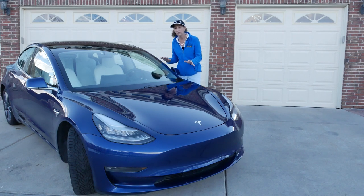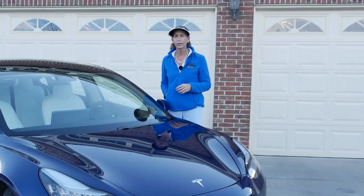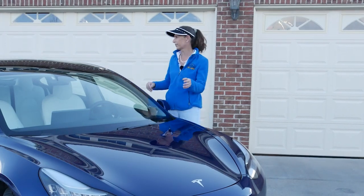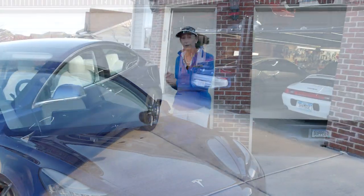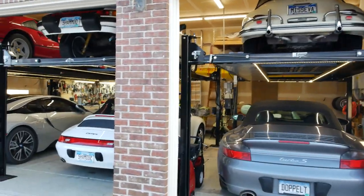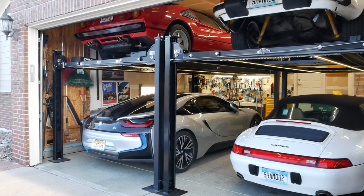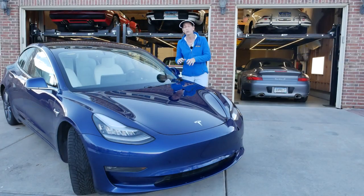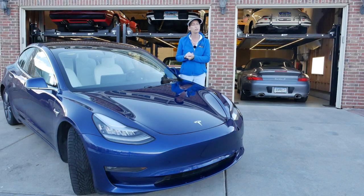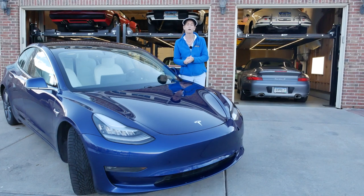Super fast, very efficient, great range, super usable — just a really amazing car all around. What I want to do is talk to you about this car from an internal combustion owner's perspective. We have kind of a crazy garage for the channel with six cars. All of them except one are internal combustion engine cars. We do have an i8, which is a hybrid — half electric and half gas — so we have a little introduction to the electric driving vibe. But this car is very different.